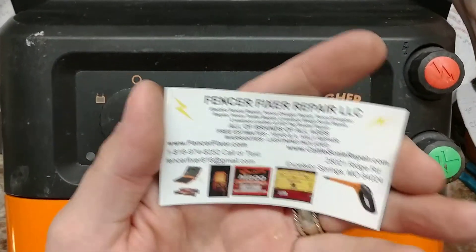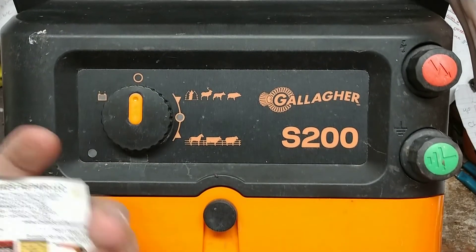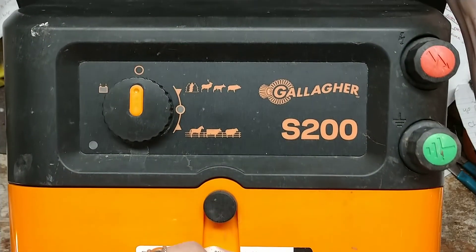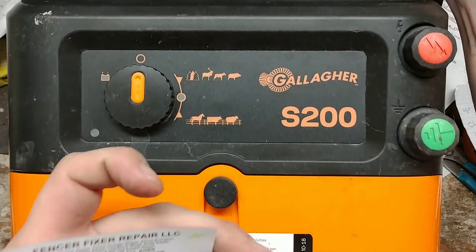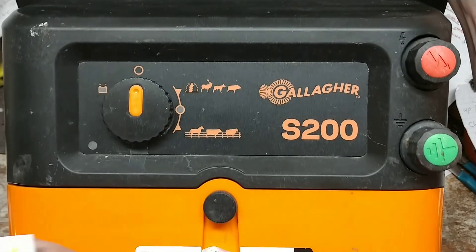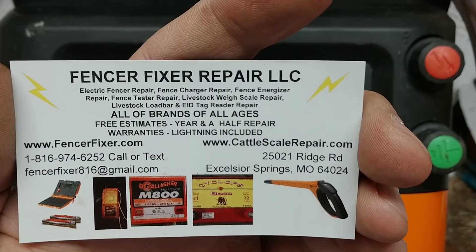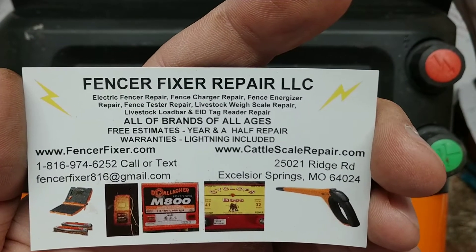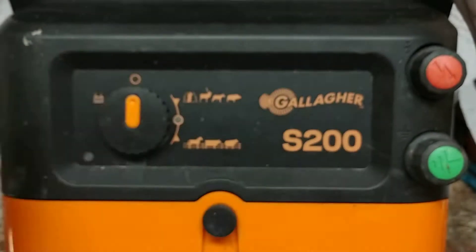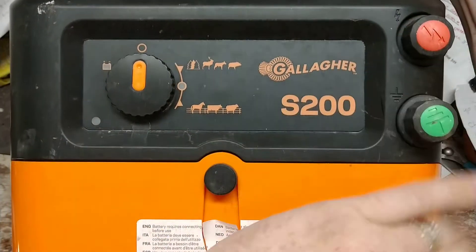If you've got one of these that needs fixing, we can work on them. We don't do a lot of warranty Gallagher repairs, but we do get warranty ones in from time to time. We also do a lot of non-warranty ones — 10, 15, 30-year-old Gallagher units. All of our contact information is in the description tab, including our website and address.